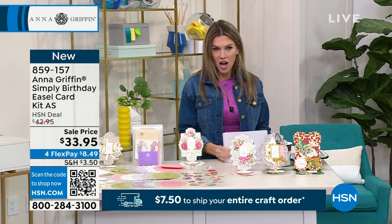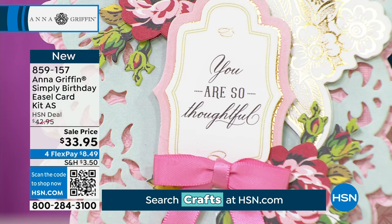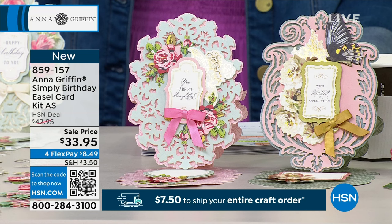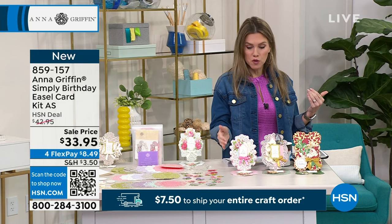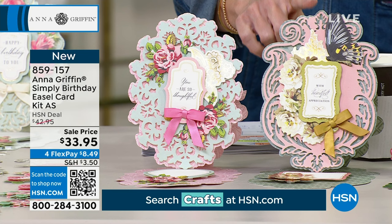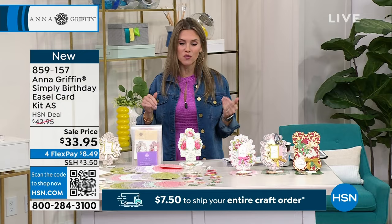We have a big launch — from the Simply Collection, a brand new launch of an easel card kit on auto ship. The first one you're going to get is for birthdays — all handmade special birthday cards. The easiest way to get everything included to make 10 cards, no experience necessary, no tools, no cutting. You're locking yourself in on auto ship, so $33.95 today gets you everything you need for birthdays. In future months you'll get Simply Thankful in April, Simply Appreciation in June, and Simply Joyful in September. $8.49 gets it home.